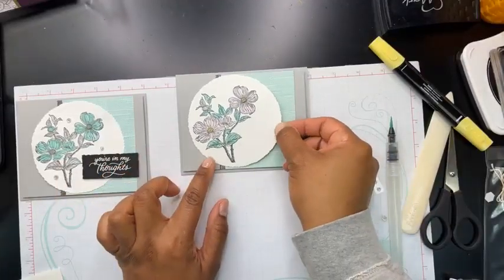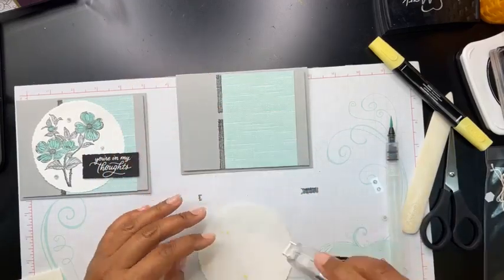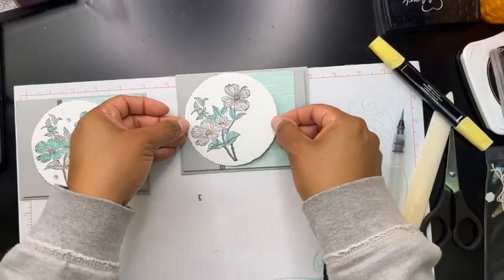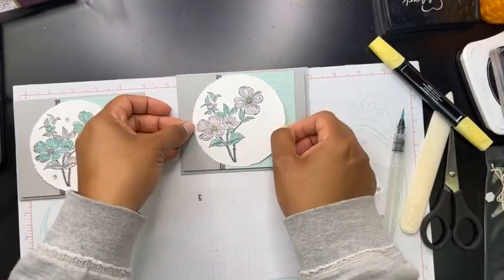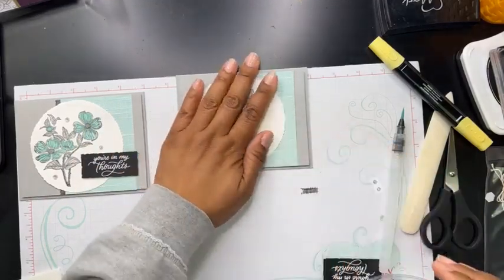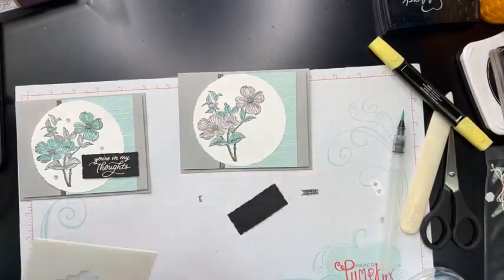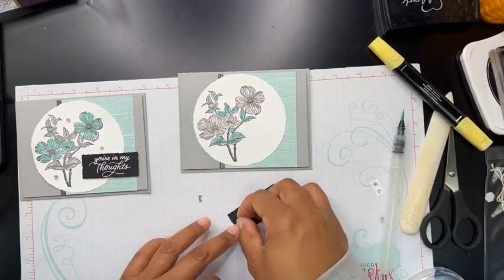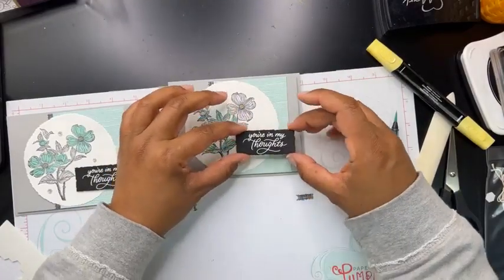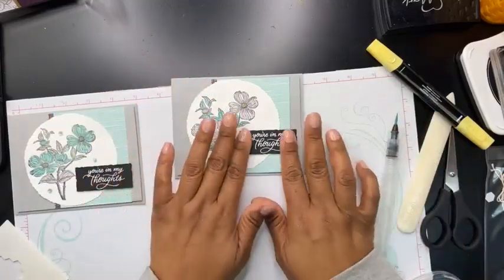Now we're going to put that piece on here just like that — I think we'll put this flat to the card. I didn't want to have too many layers popped up. We'll take our dimensionals and add the sentiment on.